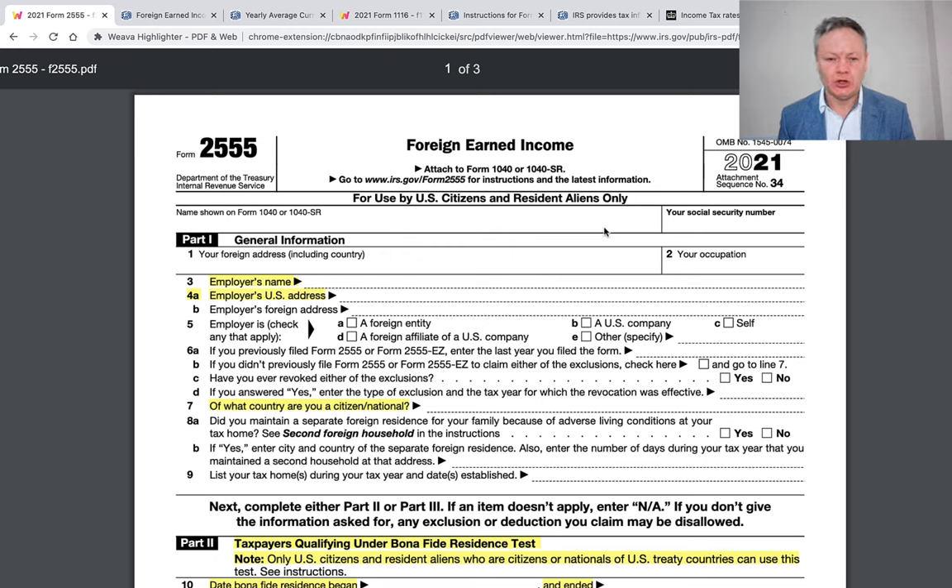Who should use this form? This is for individuals — whether you're an American living in the United Kingdom or any other foreign country — who has earned income, meaning employment income or self-employment income. As an American, you still have to file a tax return irrespective of where you are in the world, and the IRS will tax you on your worldwide income.